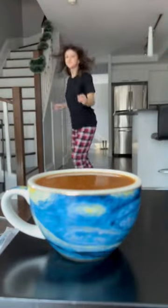Here's how I jumped into a cup of coffee. First, I filmed myself placing down the mug and jumping into a cannonball.